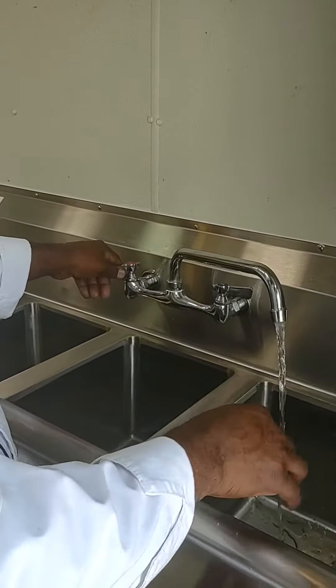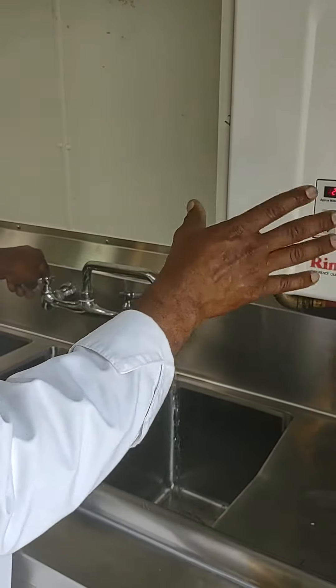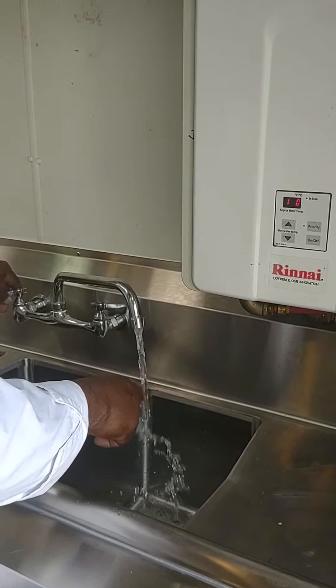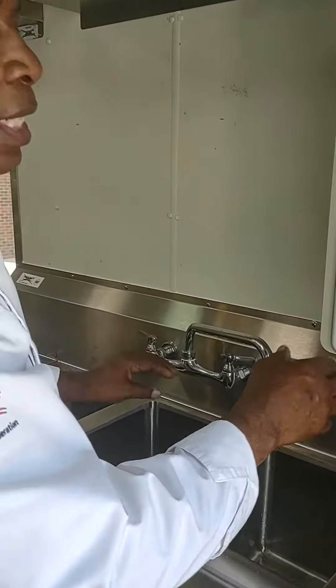It'll heat it up. That's why the health department likes this particular system — it heats up in a matter of minutes. We've already got hot water starting to come out. So that's how you work the gas.